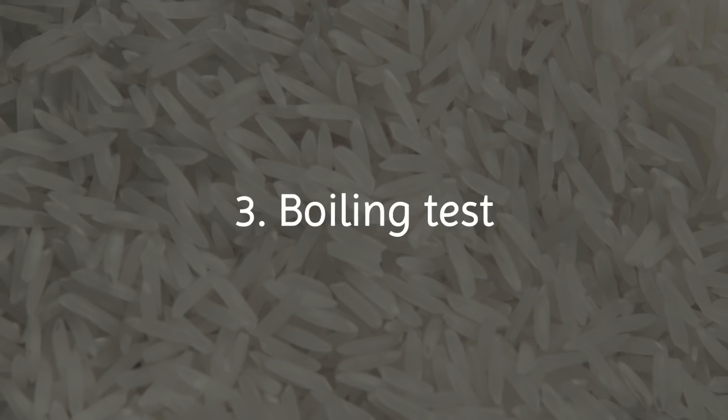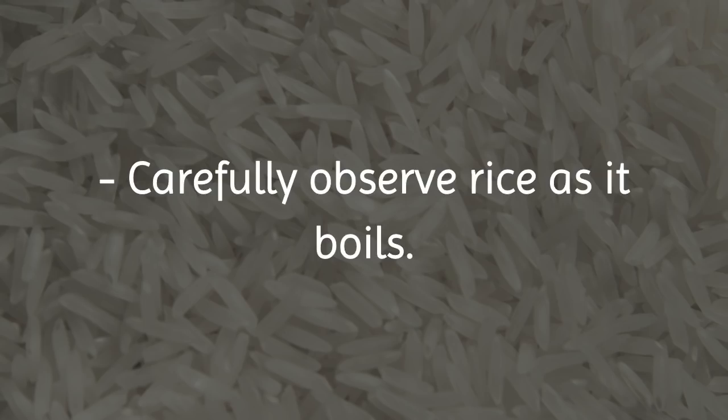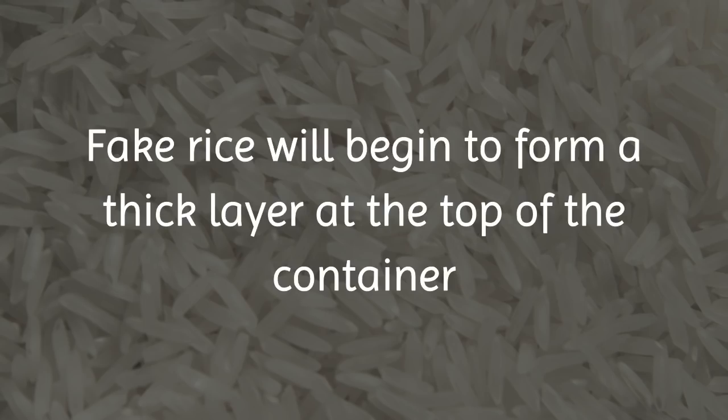3. Boiling Test: Carefully observe rice as it boils. Fake rice will begin to form a thick layer at the top of the container.